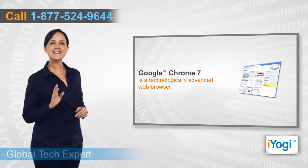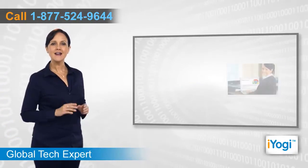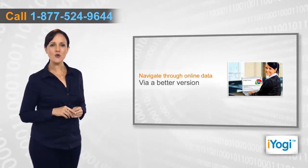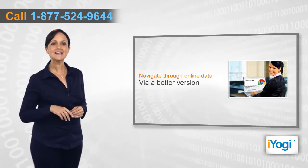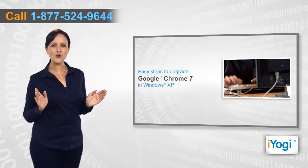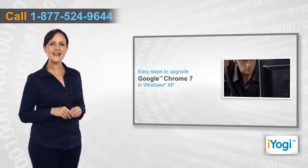Google Chrome 7 is an advanced version of a web browser designed by Google. Like all browsers, you can upgrade this version to a better version in order to navigate online content like websites and access online applications and programs. If you want to upgrade Google Chrome 7 in Windows XP, then follow me through these quick and easy steps.